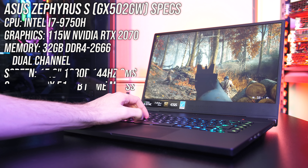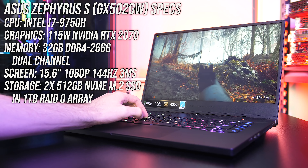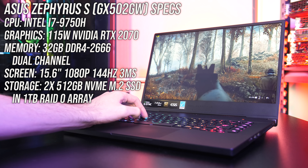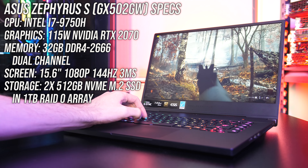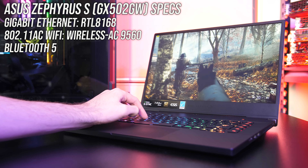Starting with the specs, I've got the highest spec config available: Intel i7-9750H CPU, Nvidia RTX 2070 graphics — that's the full 2070, no Max-Q here — 32GB of memory in dual channel, a 15.6-inch 1080p 144Hz screen with G-Sync, and a 1TB RAID 0 array. For network connectivity it's got gigabit ethernet, 802.11ac WiFi and Bluetooth 5.